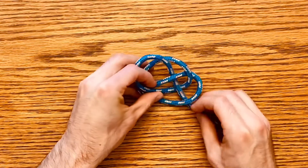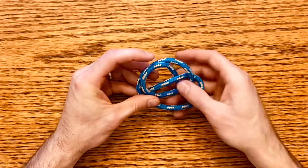Sometimes it takes a little bit of time to adjust to make sure that your loops hold form.